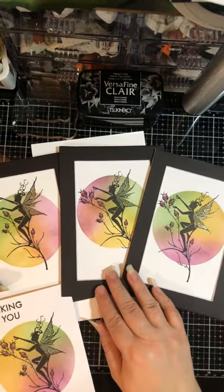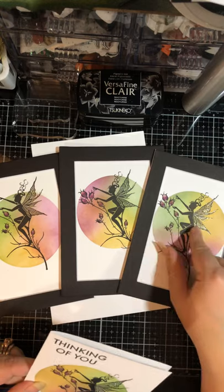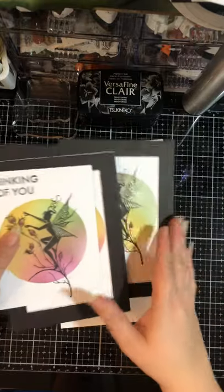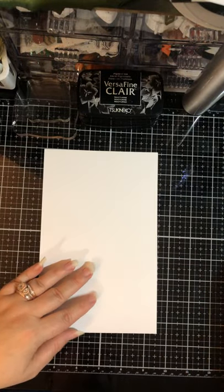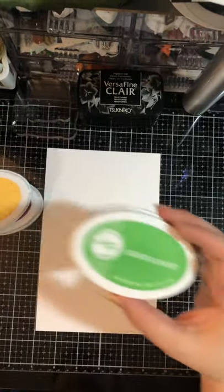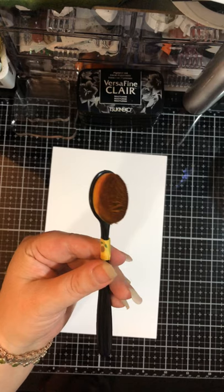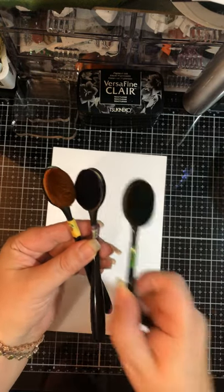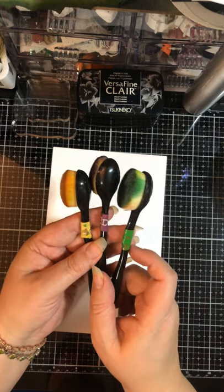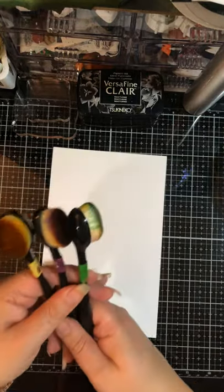Here are three variations using the exact same colors. We're using Catherine Pooler inks today to blend with, and the stamping is done with VersaFine Claire Nocturne. For Catherine Pooler colors we're using Sangria, Tiara, and Grass Skirt, and I'm going to be ink blending with these brushes. They are not the life-changing brushes — they're actually from the dollar store many moons ago.